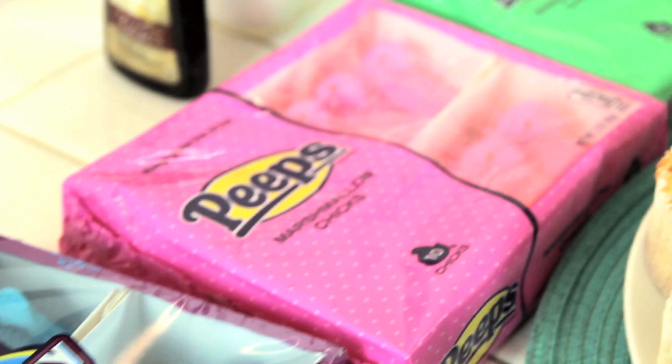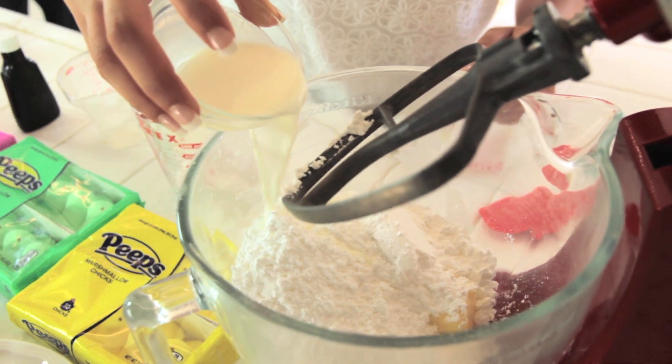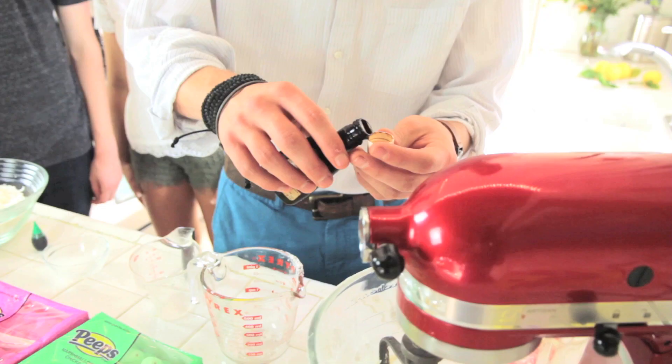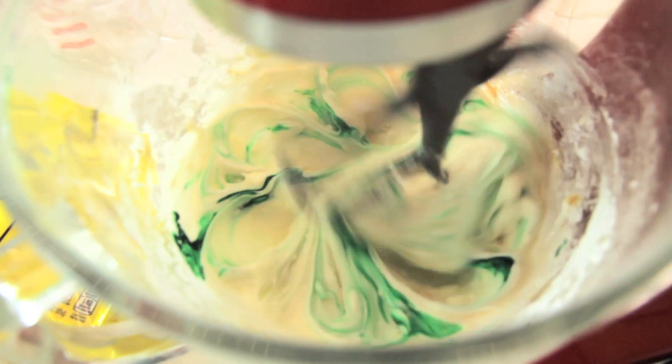We'll make a green coconut mixture, and then on that we're gonna put little chicks. First we're gonna add our butter, next we're gonna add our powdered sugar, and I'm also gonna add our milk. So now we're just gonna mix this. Just about a capful of vanilla, and just a few drops so it turns green.